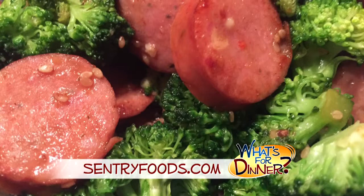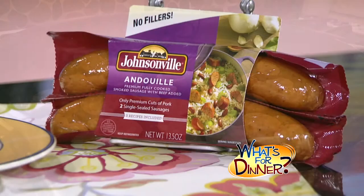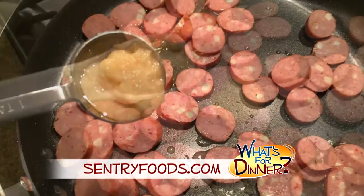Go to CenturyFoods.com for the recipe. It's sausage broccoli stir-fry. You'll start by heating two tablespoons oil over medium-high heat in a large skillet. Add a package of Johnsonville Smoked Premium Cooking Sausage, cut into coins. Also add one tablespoon finely chopped ginger and two cloves of minced garlic. Stir-fry for two to three minutes or until lightly browned.